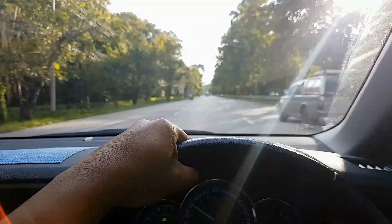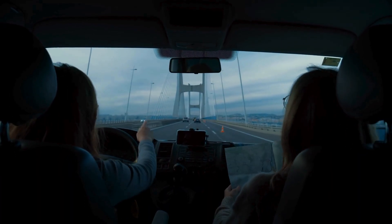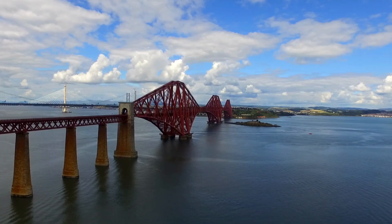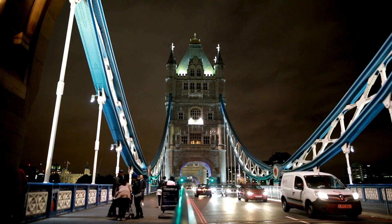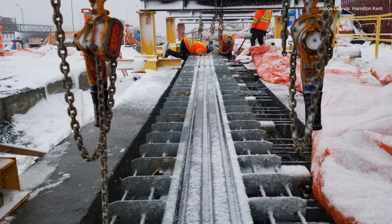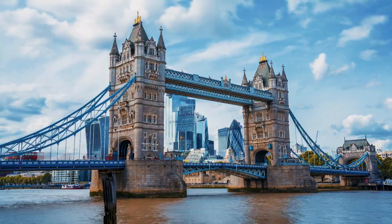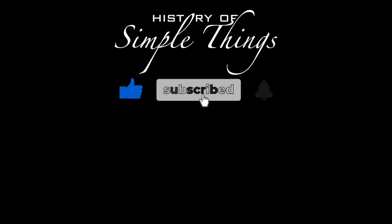So the next time you drive over one of those loud, bumpy metal plates at the edge of a bridge, don't be annoyed — be impressed. That little clunk you feel under your tires is a crucial piece of infrastructure doing its job: quietly, constantly, keeping the bridge safe, the ride smooth, and the entire structure intact. In a world where we tend to notice only the big things — the towers, the steel cables, the sweeping views — expansion joints are a great reminder that the smallest parts can make the biggest difference. Thank you for watching. If you have suggestions for our next video, feel free to share them in the comments below — we'll be sure to give you an acknowledgment. Thank you for joining us on History of Simple Things. Don't forget to like, subscribe, and stay tuned for more stories woven through the smallest details.